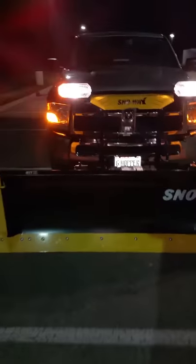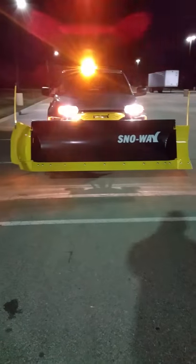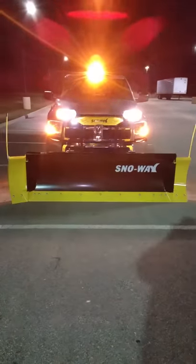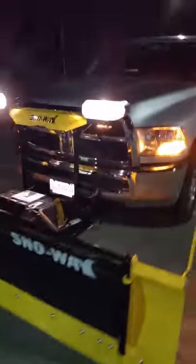I'm equipped with a Snowway 29R plow. A neat feature with this are the wings. It still has the 250 pounds of downforce for back dragging, which I find very useful especially if you're dealing with any foreclosure properties.